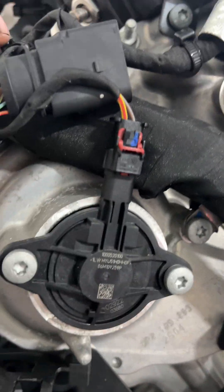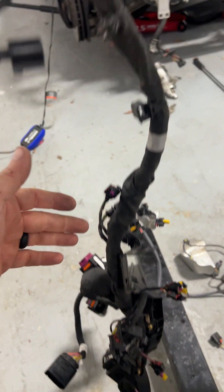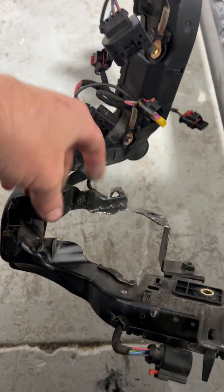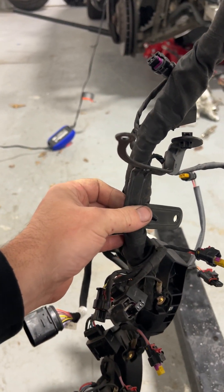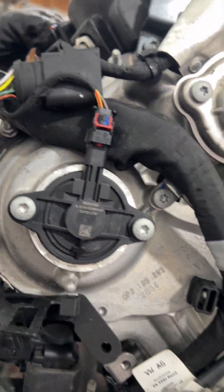Instead of looking at the wiring harness as a whole - some connectors have insert tabs that pop into a bracket - you can actually remove the entire bracket. So if you just disconnect the bracket and remove the bolts, you can save a lot of time and prevent damage to plastic connectors.